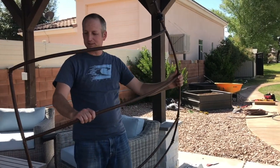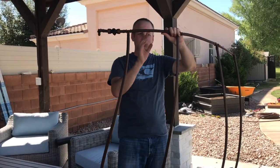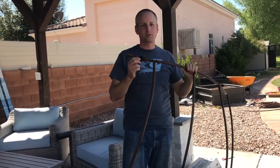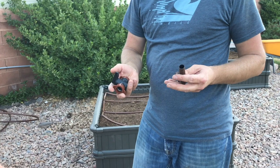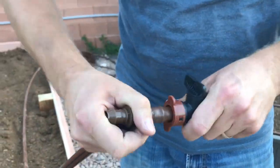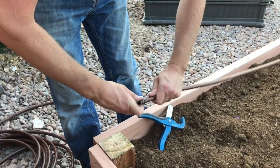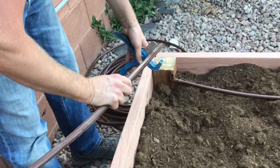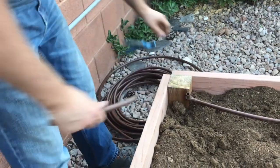So here I am with this drip system — you can see I can actually hold the whole thing up. What's great about it is the whole thing is one system like this, so you can put it in your box, then move it out if needed and move it around so that you can get into your box.